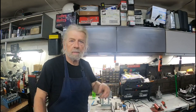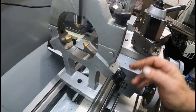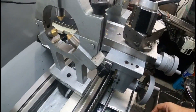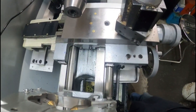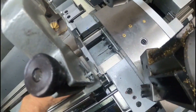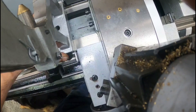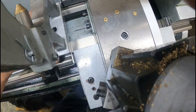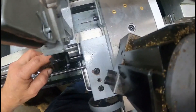Now we'll get back to today's job. I've got the lathe here and the steady rest set up on it. I'll try to explain what's going on — when I try to move the steady rest, it hits the front edge of the carriage right here. The back is fine, but this front edge is overhanging too far.